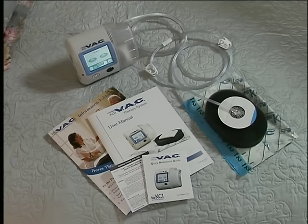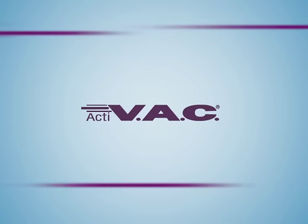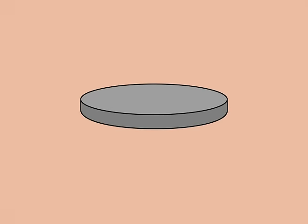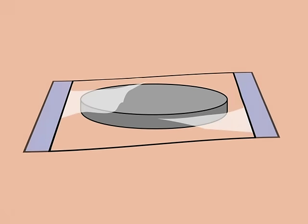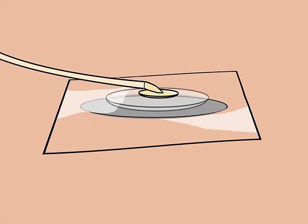The ACTIVAC therapy unit can operate through an internal, rechargeable battery which lasts up to 14 hours. The ACTIVAC therapy system is a complete wound healing system with a lightweight therapy unit, special foam dressing, clear adhesive drape, Sensatrac pad with tubing, and a disposable wound fluid collection canister.